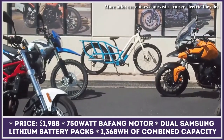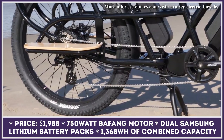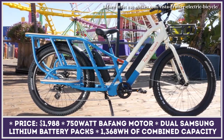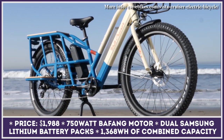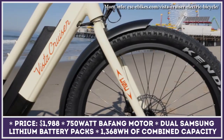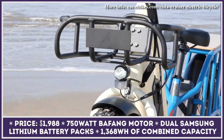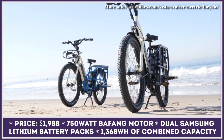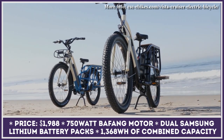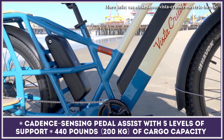Introducing the Vista Cruiser Electric Bicycle. This model was developed as a great option for those who occasionally need to carry above-average loads of cargo or use running boards to carry a passenger. The total cargo carrying capacity of this Class II e-bike is 440 pounds. With a powerful 750-watt motor and dual Samsung lithium battery packs, this electric bicycle has 1,368 watt-hours of combined battery capacity — suitable for reaching 20 mph on throttle only, or up to 30 miles per hour when pedaling.